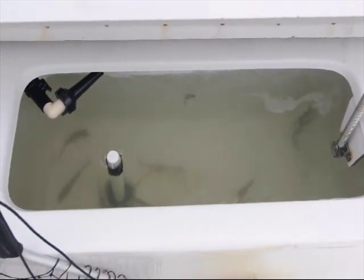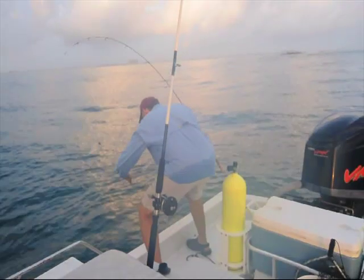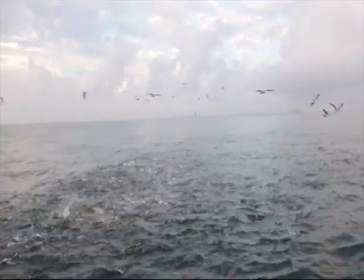In early October, some of the world's best fishing occurs at the Port Aransas jetties. Using live mullet and a wire leader, you can bring in Spanish mackerel, redfish, and kingfish. Just take a look at this feeding frenzy of redfish.